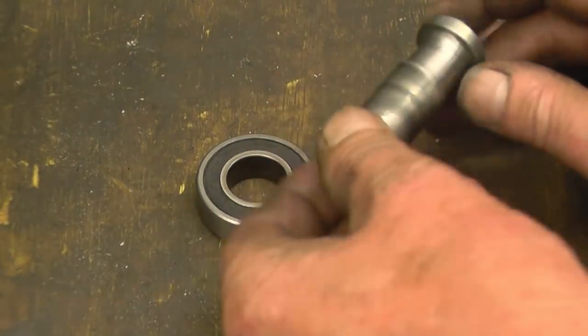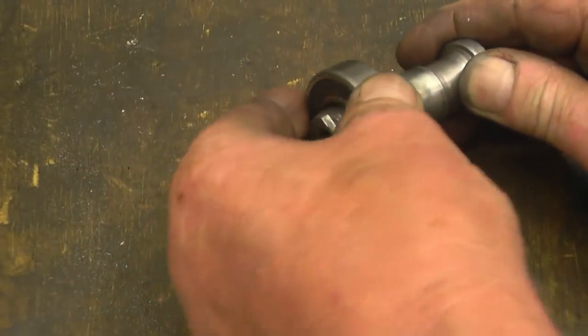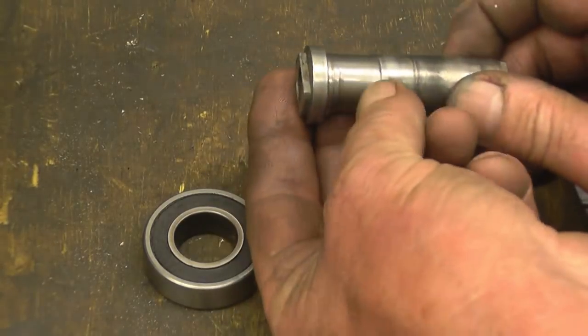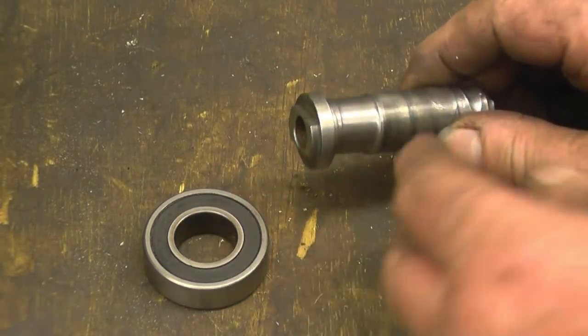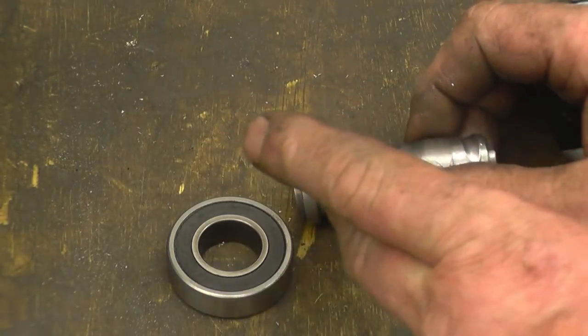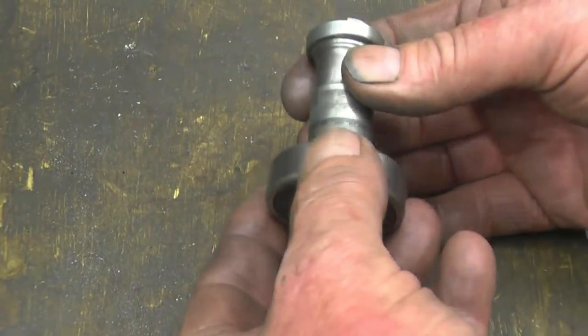What a nice little repair job we have here. It's some sort of spindle off a lawnmower that had two bearings on, and the bearings have seized and spun. That's actually all wear on the shaft there. I'm going to either make a new shaft or weld it up and remachine it. I think the first thing I'll do is try and weld it up with stainless, build it up and remachine it back to size.